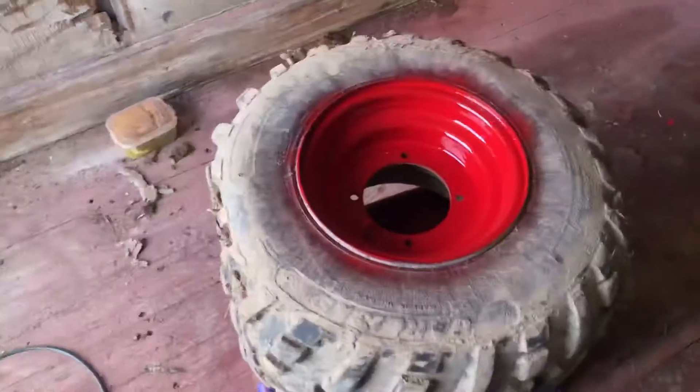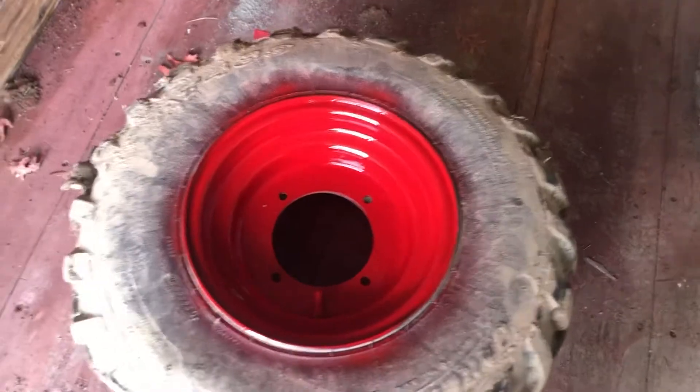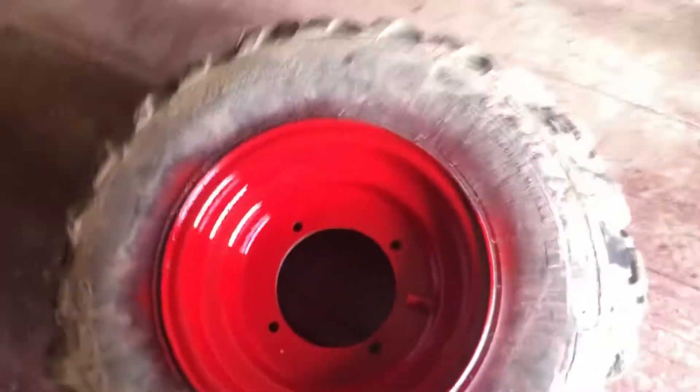Welcome back to the channel. Backwoods Mechanic here. Had a little bit of extra red paint left over from doing my back rack, decided I wanted to do the rims — front and back rims on my four-wheeler.